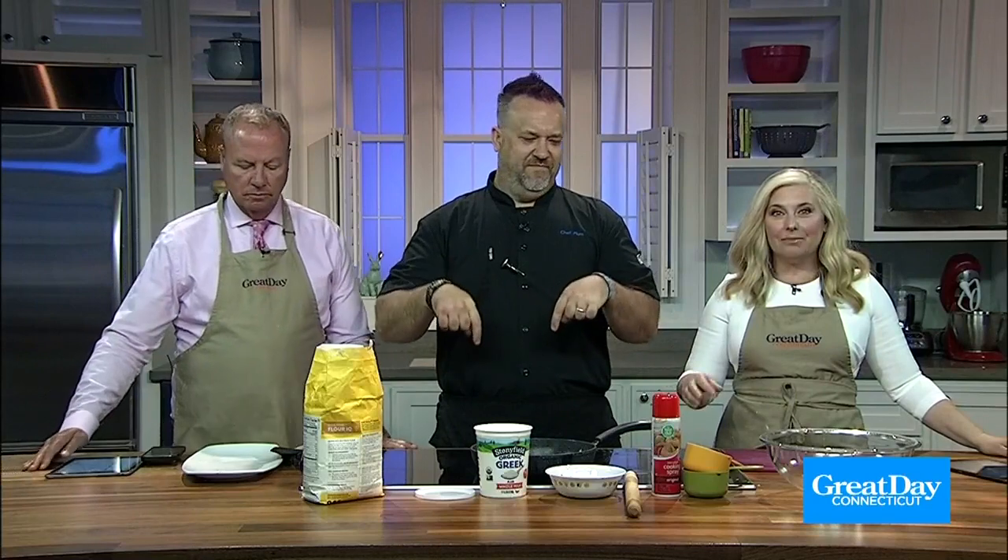You don't need to order out and get delivery because Chef Plum is here showing us how to make an easy two-ingredient weeknight flatbread. This is my favorite new dough — I'm using it for everything from dumplings to donuts to flatbread. I did this for a client where I made flatbread, put out olive tapenade, hummus, and different steamed vegetables — made a whole Mediterranean flatbread dinner setup.